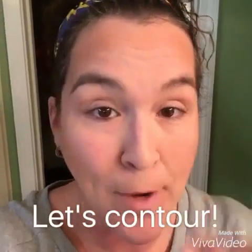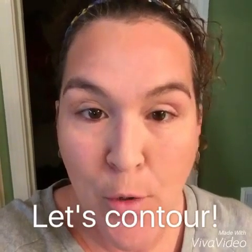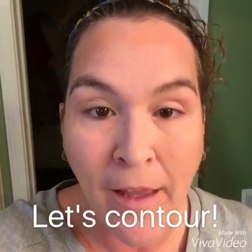Hey folks, so here I am. I'm all primered up. I've taken my pressed powder and velour and put it on my face. I'm going to show you a quick and easy way to contour. Buzzwords — contouring, strobing — you hear them all the time. I'll show you a quick and easy way.